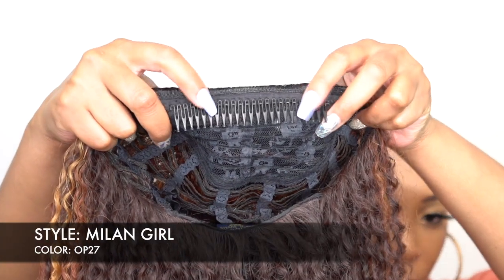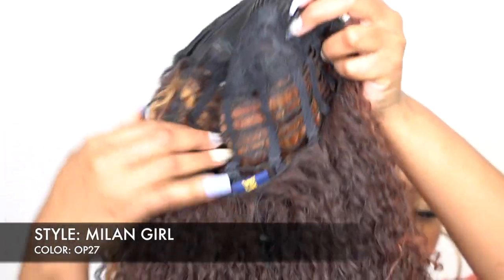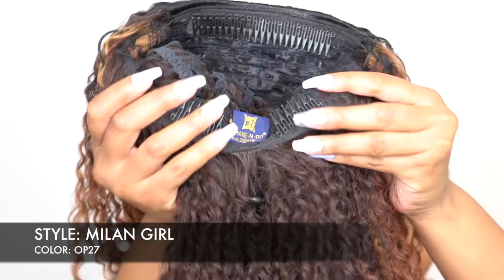This has been out for a while now but I just haven't reviewed it. Guys, I'm pretty sure you are familiar with the drawstring full cap wigs — that's the wig that you can wear as a half wig and you can wear it as a ponytail as well. This one actually comes with a huge comb up top and then you have two combs at the back with the drawstring.